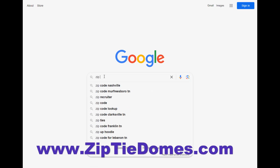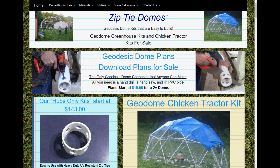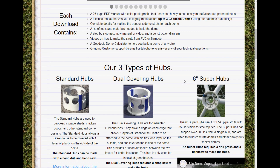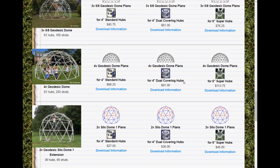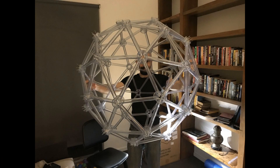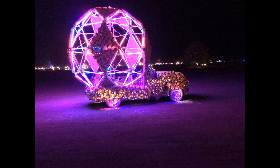To download the plans, go to our website at www.ziptiedomes.com. At the top of the page there is a link to our geodesic dome download page. Every type of dome we sell is available as a set of easy-to-use downloadable plans, available in both imperial and metric sizes. If you need a special strut with a non-standard diameter — like wooden dowel rods, rebar, or clear tubes for an art exhibit — we can give you the exact measurements for drilling, cutting, and making hubs to handle any size.